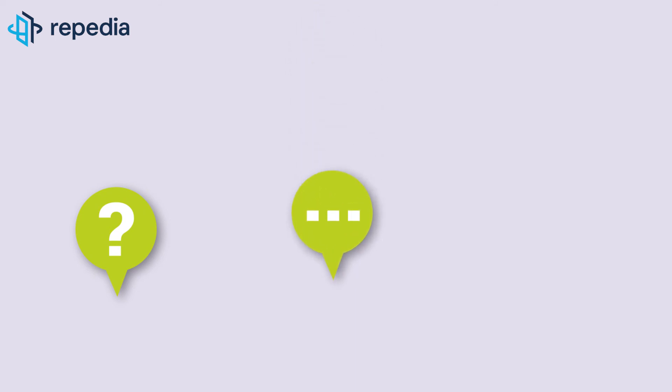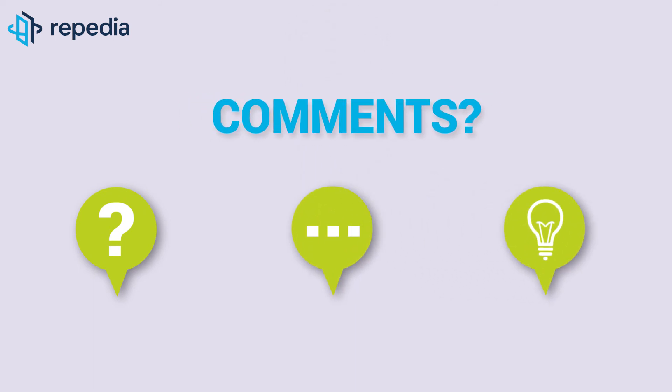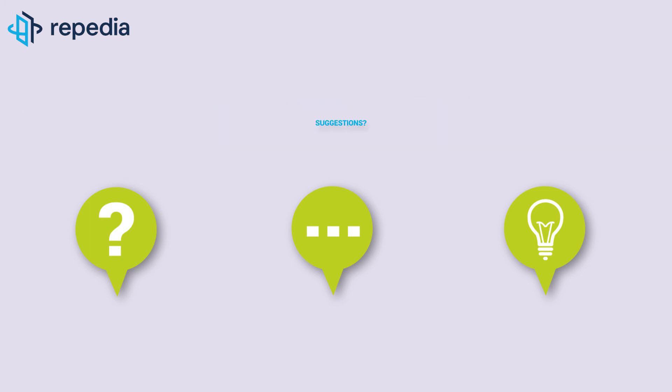We look forward to your comments and if you liked the video do not forget to click thumbs up. Please let us know if you have questions or suggestions for future videos.